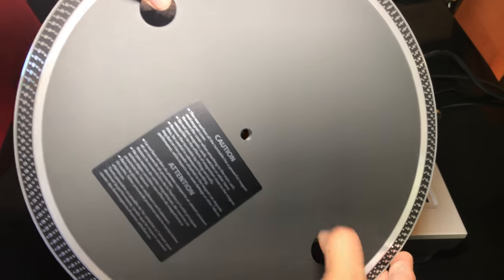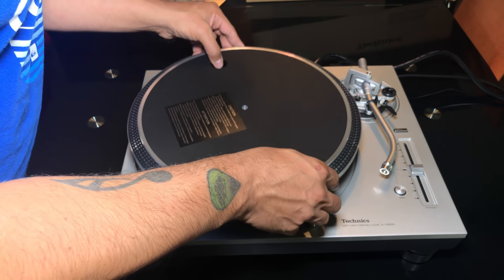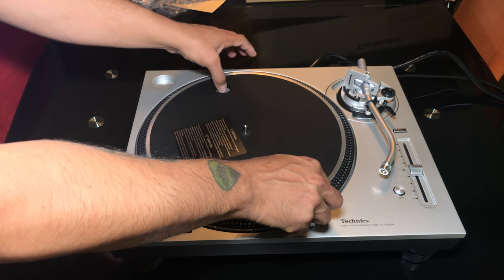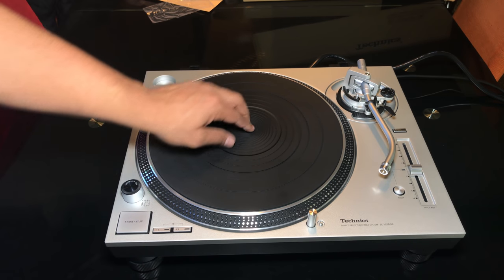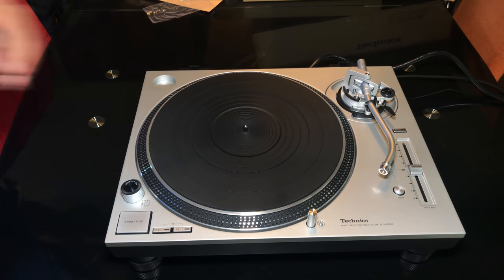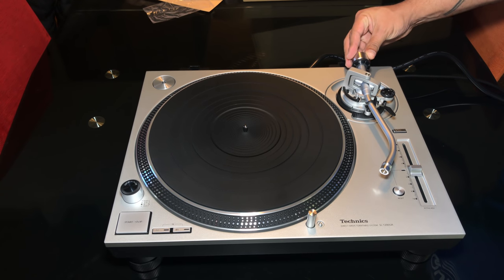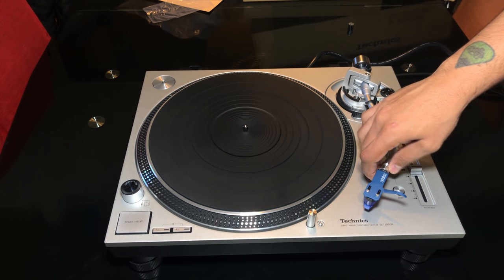Let's get the platter on the turntable. When placing the platter on the base, just line up the center hole to the spindle and slowly put it into place. Next we put the rubber slip mat on the platter and we're done with the platter. I then place the counterweight on the back of the tone arm, attach my Ortofon 2M Blue head shell, and put the lid on the turntable.